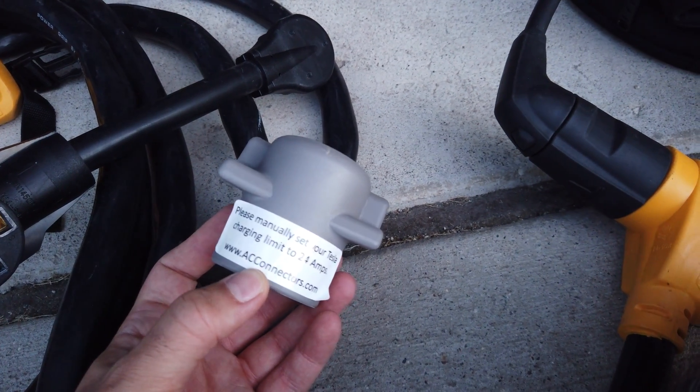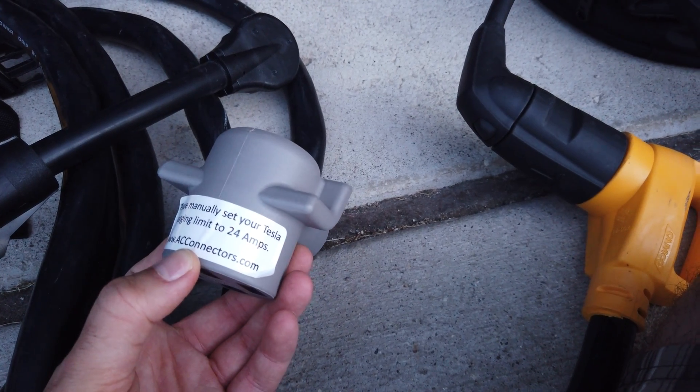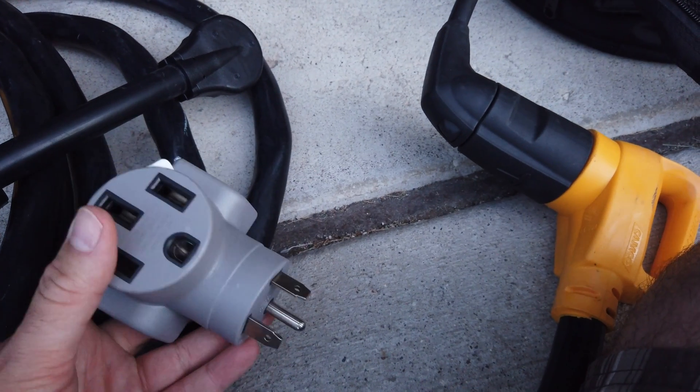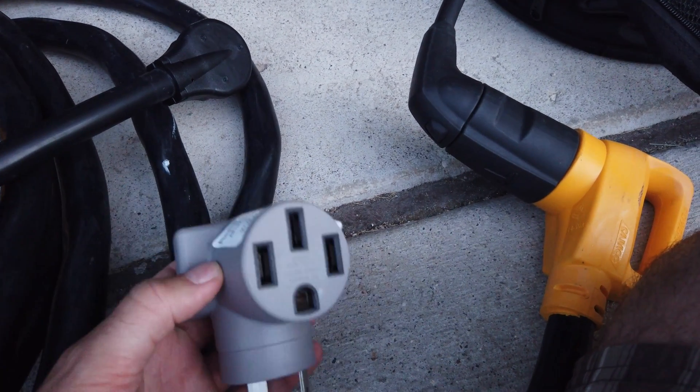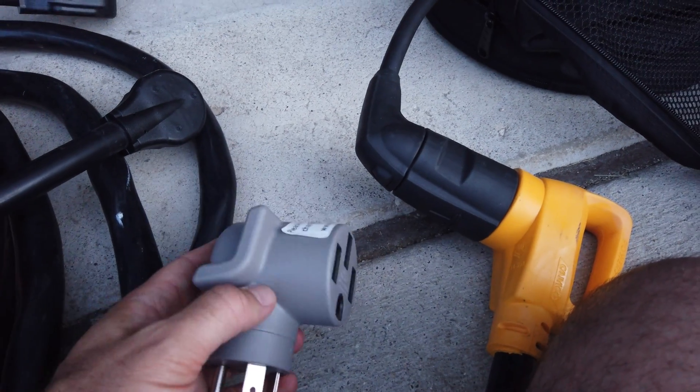The TT30 adapter came with a sticker specifically saying to manually set the Tesla charging limit to 24 amps. And because this one is only 120 volts, it actually only charges at about 6 kilowatts.